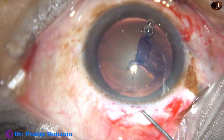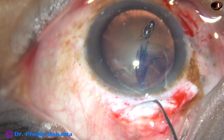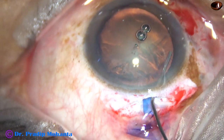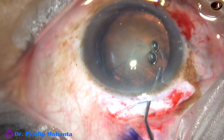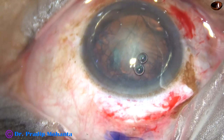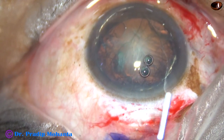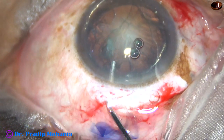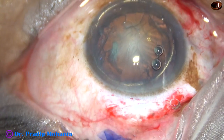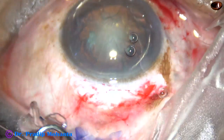Now hydrodissection. Fluid wave is passed — injected at one o'clock and then at nine o'clock. The nucleus has come out of the capsular bag because the size of the rhexis was about six millimeters. Visco has been injected both in front and behind the nucleus.